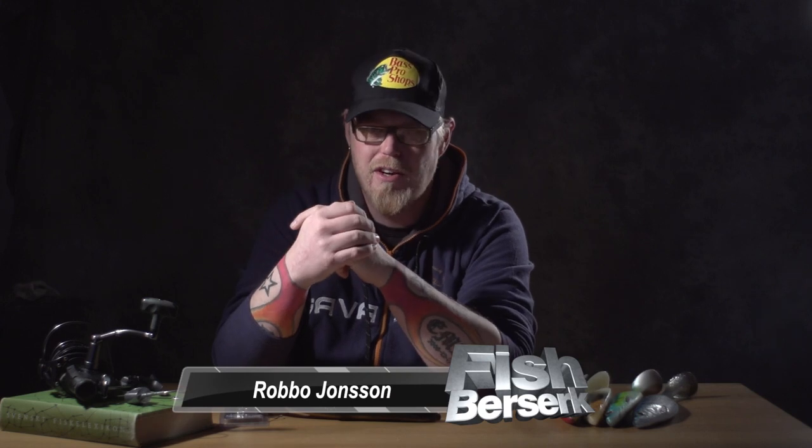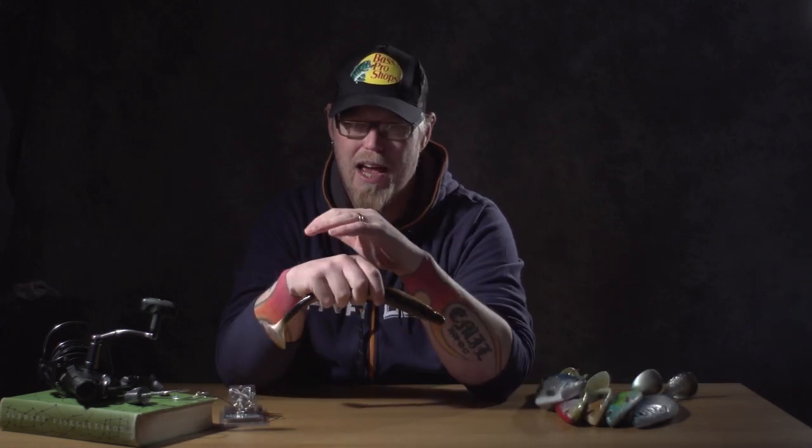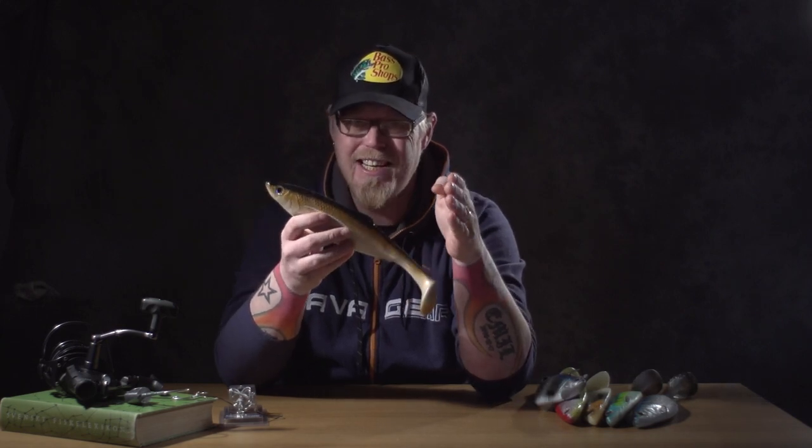Welcome to Fish Berserk Review, I'm Robbo. Savage Gear is the first company ever to combine 3D scanning and 3D modeling in the quest to produce a perfect lure in both appearance and swimming action. The 32 centimeter 3D Herring Shad is made out of a 3D scan from an actual fish. This makes it more precise than any handcrafted mold, and this technology allows Savage Gear to include details that are lost when recreated by hand.